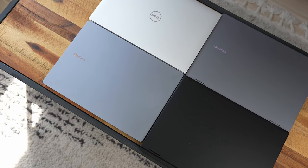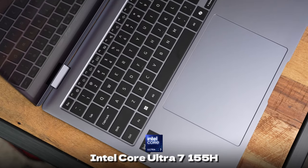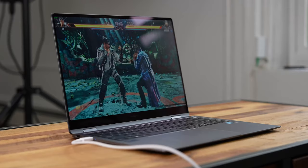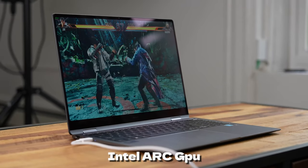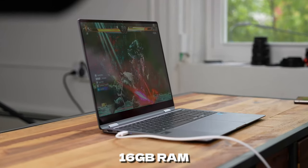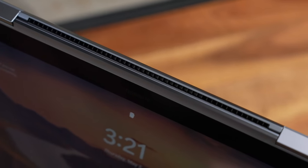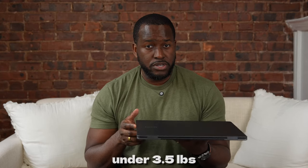We have four laptops here and they vary in terms of the processors. Starting off, we have the Samsung Galaxy Book 4 360. This comes with an Intel Core Ultra 7 155H, an integrated Intel Arc GPU, up to 16 gigabytes of RAM, a touchscreen that flips and tents in all different modes, and it weighs under 3.5 pounds at 16 inches.